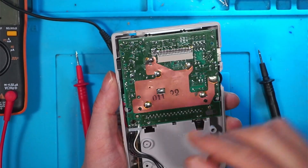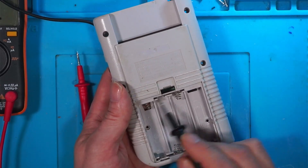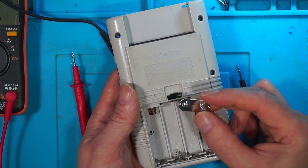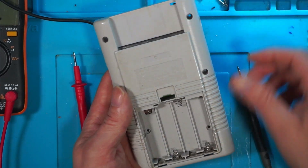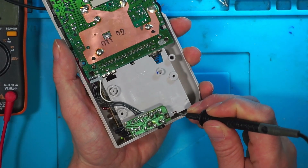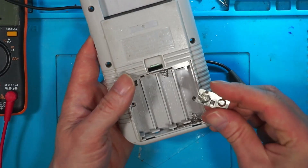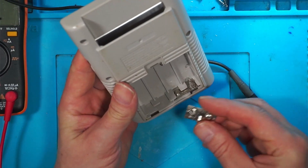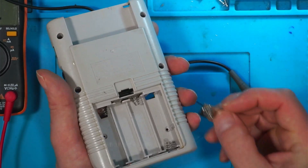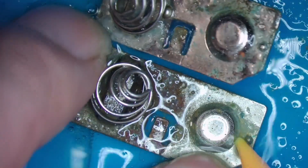All we've done is make sure your battery terminals are nice and clean. You can buy replacement terminals — these ones just push out like so — and you put a new one in. If you want to do the job properly, take all three of these out and soak them in vinegar to remove any corrosion before putting them back in.